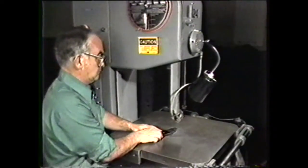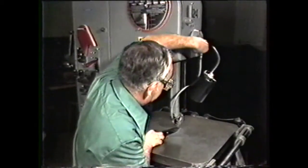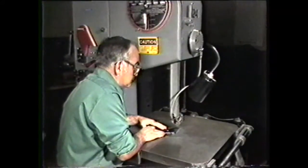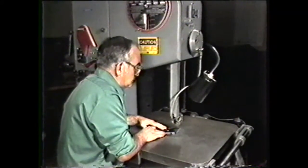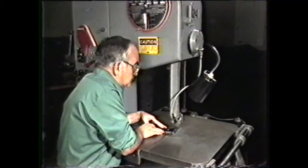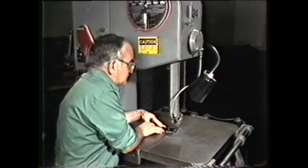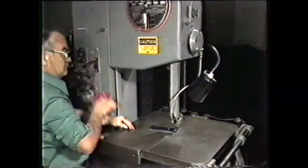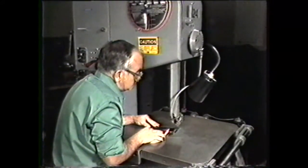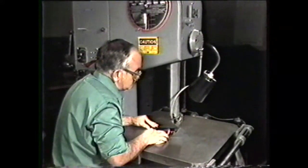Place your workpiece on the work table of the machine and adjust the upper band guide as close to the work as possible. Choose a starting point on the workpiece and force it into the saw blade with a slight pressure. If the workpiece is small and there is a danger of getting your fingers too close to the blade, use a pusher to force the workpiece into the saw blade. Turn and guide the workpiece to cut the desired contour.